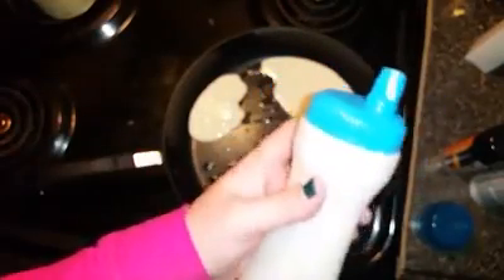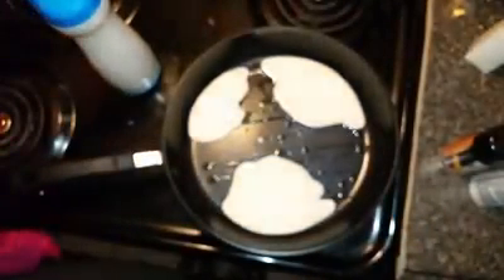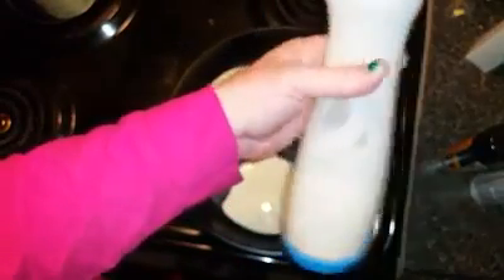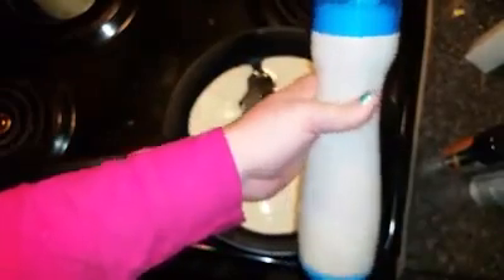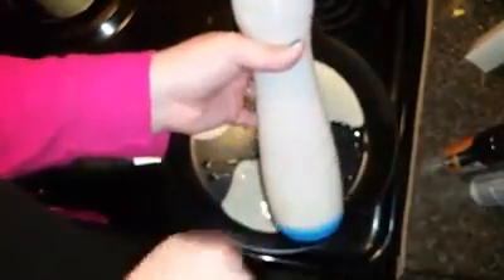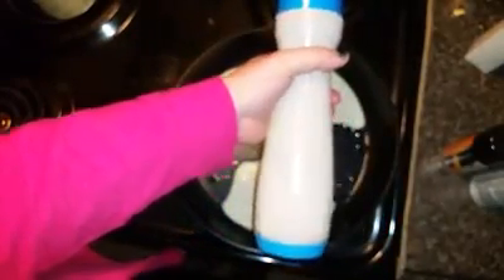If you have leftover pancake batter, just wipe the top off and put the lid on, then stick it in the refrigerator and use it for later — no problems there. Overall, it's pretty easy to use. I would give it five stars. It's easy to clean, easy to use. If you want to mix your mixture in here, I suggest getting one of those little electric milk frothers and doing it right in here.